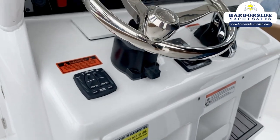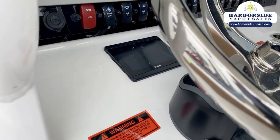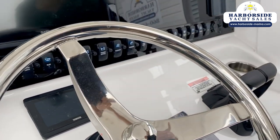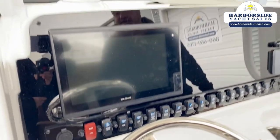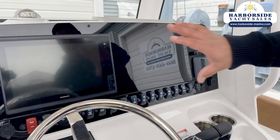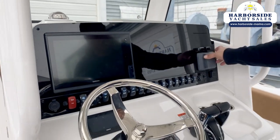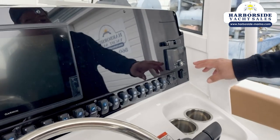Here's our Yamaha Command Link Plus screen, which gives us all of our engine information. This boat is equipped with a 12-inch Garmin XSV depth finder, sounder, and GPS screen. You can put a dual screen in here if you want. Everything is controllable through the screen — we can see our engine controls and control our JL Audio system with it as well.